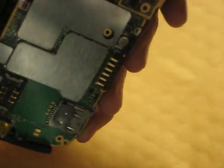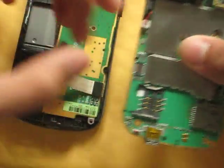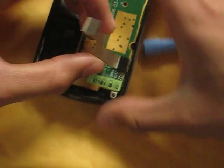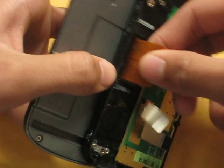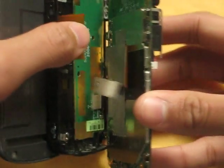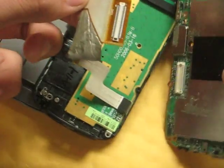I want to take this whole motherboard part out. There it is. As you can see, there's a ribbon — you need to disconnect that. Put that off to the side. My ribbon came off; it got cut off. This would have been connected here — it connects the LCD screen to the motherboard.